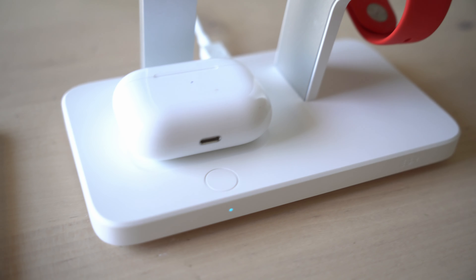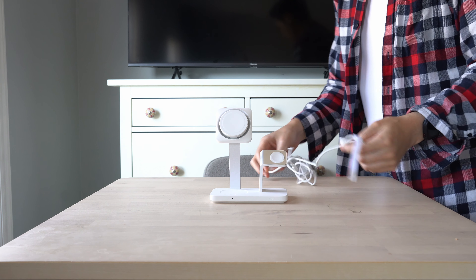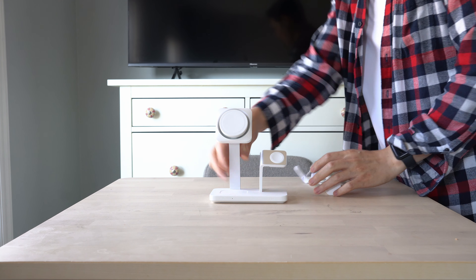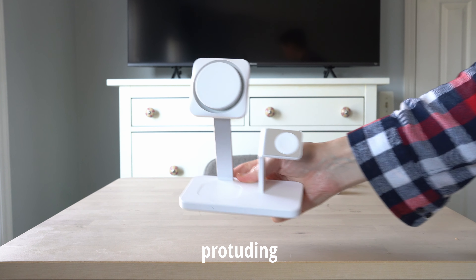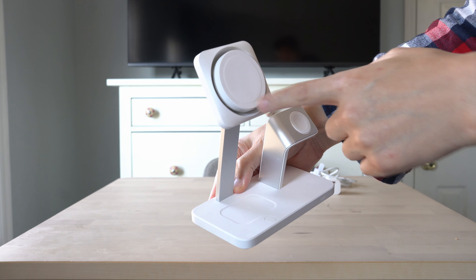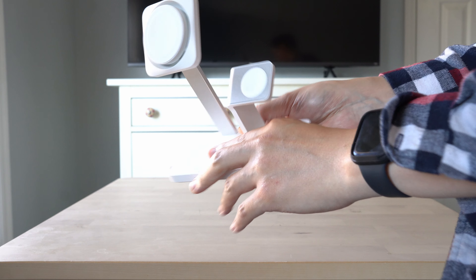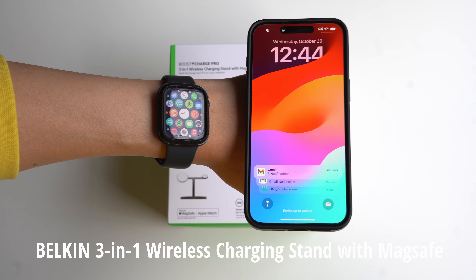The ESR 3-in-1 wireless charging stand with MagSafe — you can see how well everything looks on top of the stand. Everything's clean. You have a button that you can use to deactivate the power charge for your AirPods. If you take a close-up look at it, you'll notice there is a protruding MagSafe bump, because there is a backlit LED inside the actual phone charging part, and there's even an air vent grill.